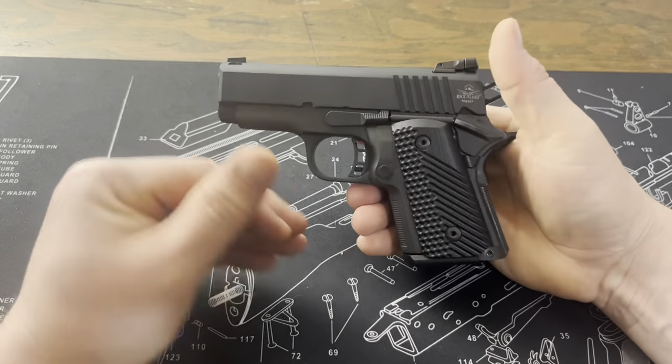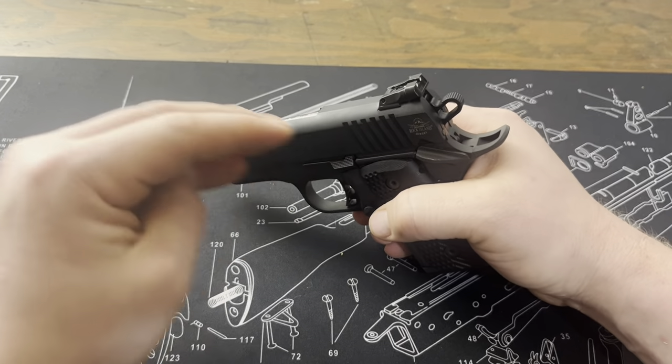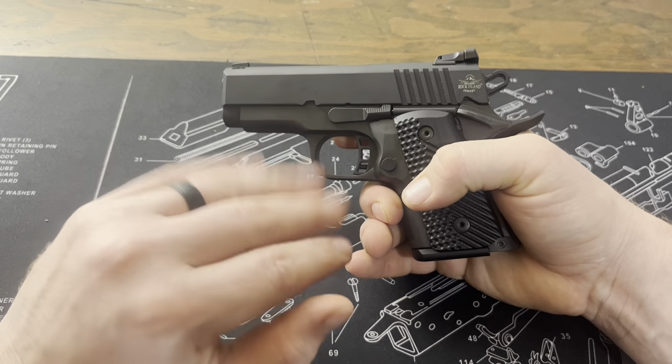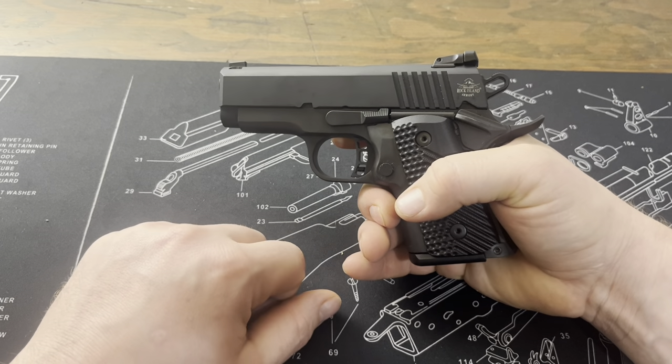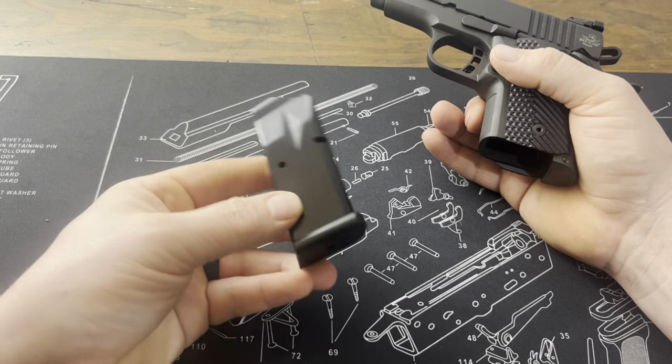So as I said, this is the BBR 3.1. It's from the Baby Rock line, so it's more of a concealable line from Rock Island. This is my first Rock Island Armory — I just want to note that as well. It does have a 10 round capacity of 45 ACP.